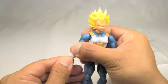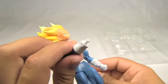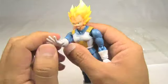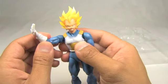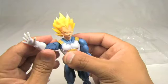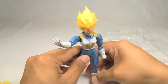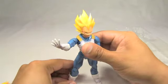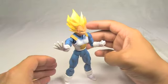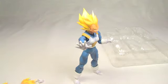Let's switch out his hands. You can see the ball joint there — the hand just snaps in and it's really easy, extremely easy to switch. No struggle at all. Really awesome mechanism for switching hands, and that gives you an awesome opportunity for posing.